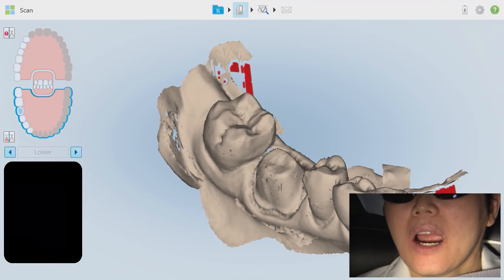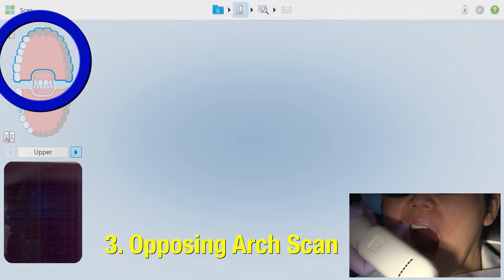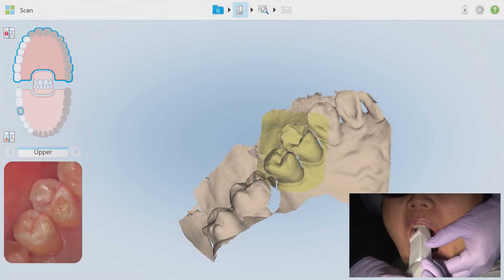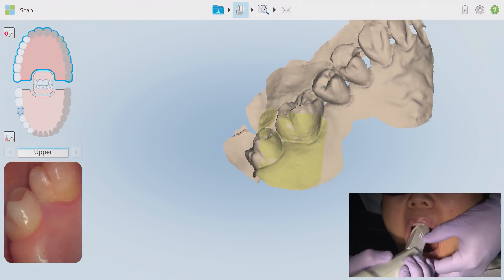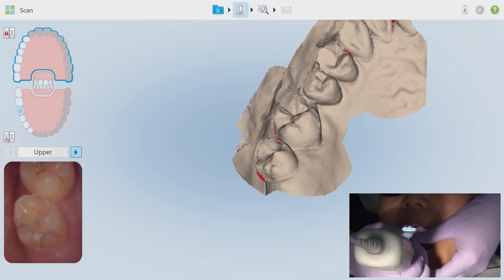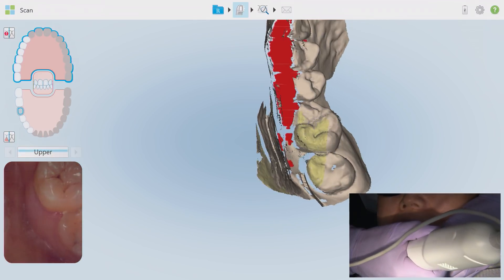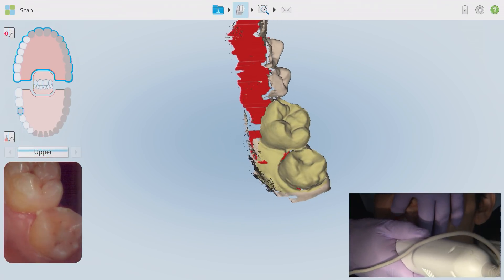Moving on to the opposing arch — in this case the maxillary quadrant — I've selected it on the visual chart. The principle is the same as the working quadrant scan but without the tooth prep scan step. I'm starting distal occlusal of the most posterior tooth in the quadrant, scanning deliberately towards the cuspid area, wrapping around to the lingual, and heading back towards the molars, twisting for embrasure areas. I then stop to reset for the buccal, always starting again on the previously scanned occlusal surface until the iTero recognizes the segment and meshes, then wrapping around to the buccal and moving towards the anterior. I'm changing up the hand grip to steady the wand and counteract the patient's lip resistance.